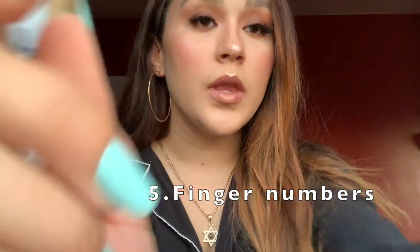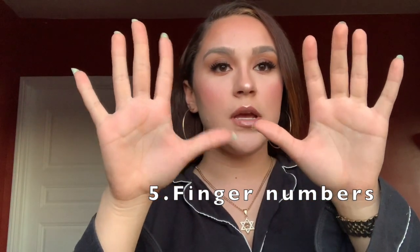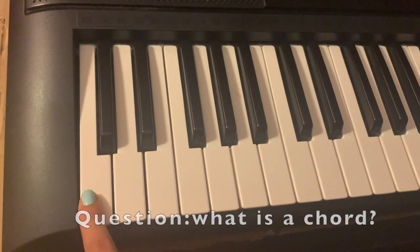Let's talk about finger placements. You have ten fingers — one, two, three, four, five. To get started easily and play a song you love, we're going to use fingers one, three, and five on the right hand. We're not using the other two — just these three. On the left hand, we're just going to use two and five. So on the right hand: one, three, and five. On the left hand: two and five. It's important to know chords because chords are what make up a song.